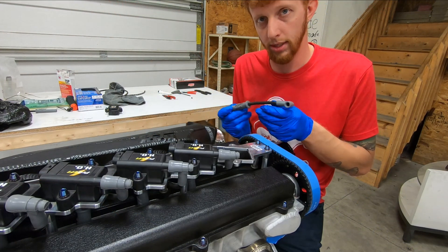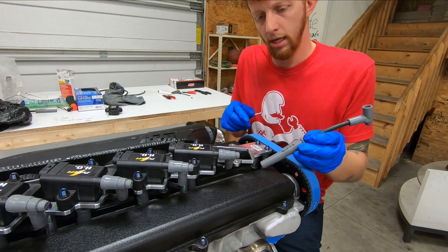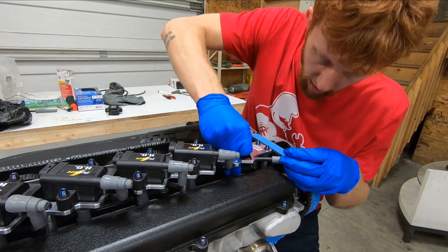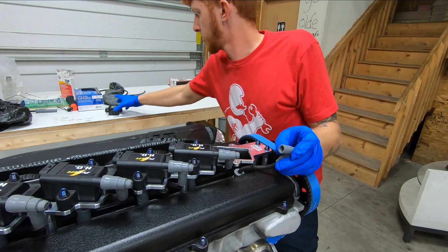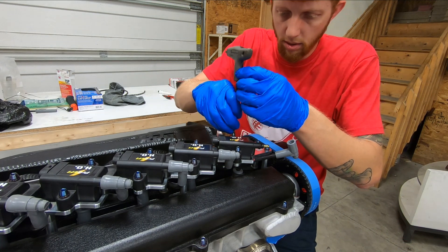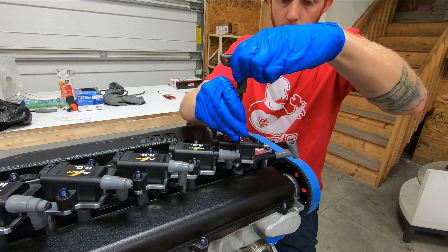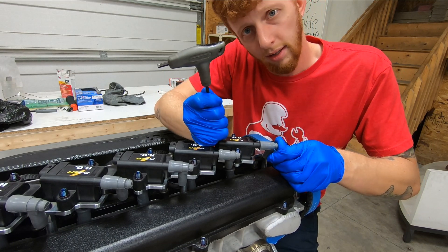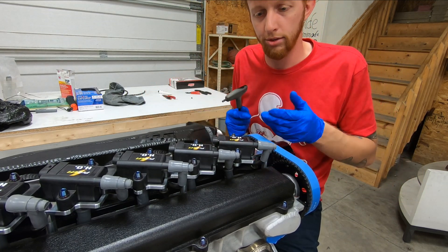Now that we have our plug wire completed, it's time to install it on the engine. I have this bracket going around here that the plug wire needs to go around, so I'll simply fish it around the bracket as it would normally be installed. Get it seated down on the plug itself, like so. I'll put my coil pack back on, tighten it down, and take my wire — you'll hear it click as I put it on here. Now the plug wire's attached and it's ready to go into service.